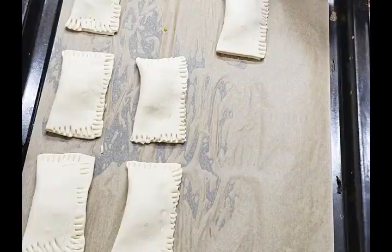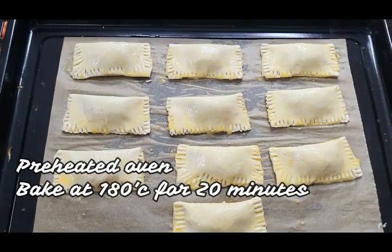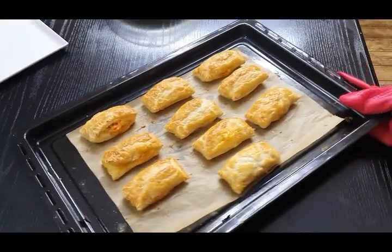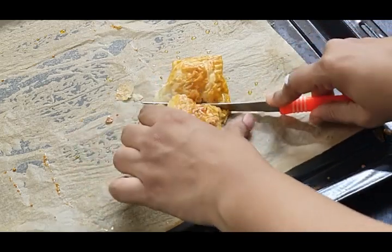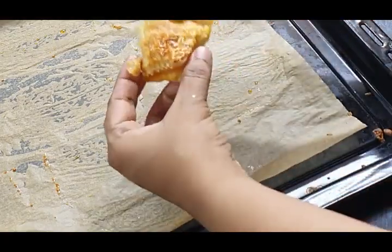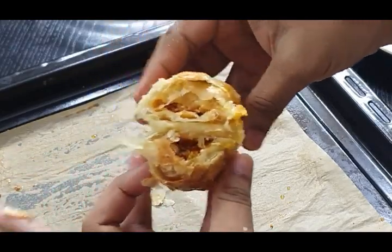Place the filling over the puff pastry and seal the edges using a fork. Then give it an egg wash — you can use butter wash, but egg wash gives perfect crispiness and a beautiful shine to your puff pastry. Bake at 180 degrees Celsius for 15 to 20 minutes or until crispy and puffy. They are perfectly baked — let me show you one piece. Look at the flaky layers and the wonderfully puffed puff pastry!